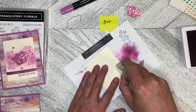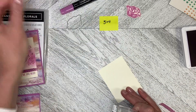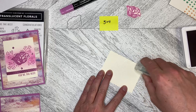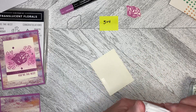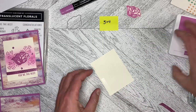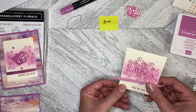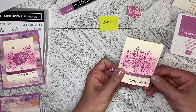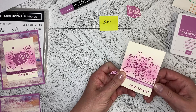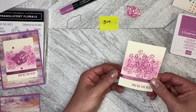I'm going to add a little bit of adhesive — a strip of adhesive down each side — because I'm not 100% sure where this ribbon is going to go, so I'm giving myself some room to play. I'm going to put this kind of right here like this, and then just fold it around into that adhesive on the back.